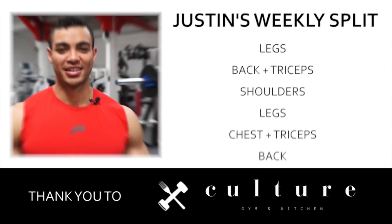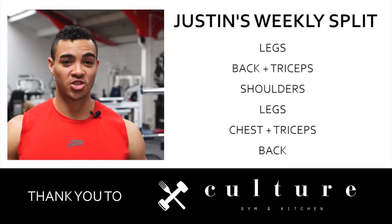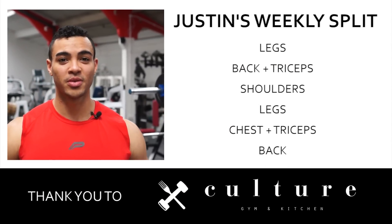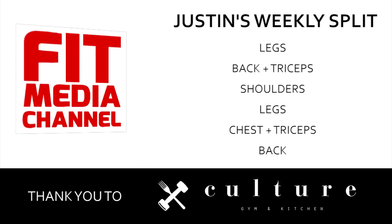Thanks for watching guys, hope you enjoyed it. Make sure you stay tuned for tomorrow's chest and triceps session. If you want to hear more or see more of me, make sure you follow me on Instagram at Justin underscore St Paul, on Facebook at Justin St Paul Fitness, and make sure you hit that subscribe button.